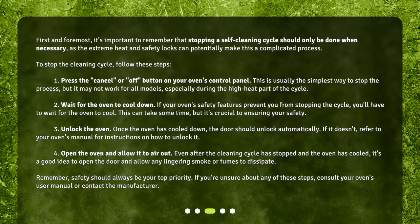Step 3: Unlock the oven. Once the oven has cooled down, the door should unlock automatically. If it doesn't, refer to your oven's manual for instructions on how to unlock it. Step 4: Open the oven and allow it to air out. Even after the cleaning cycle has stopped and the oven has cooled, it's a good idea to open the door and allow any lingering smoke or fumes to dissipate.